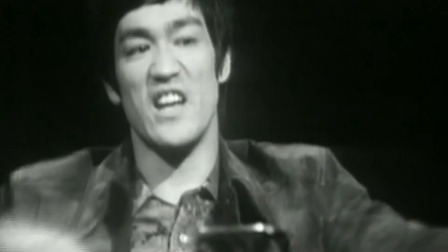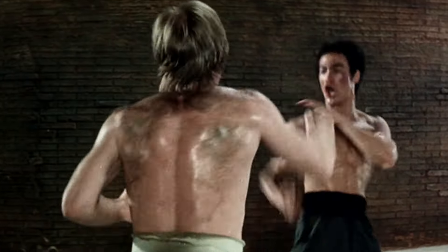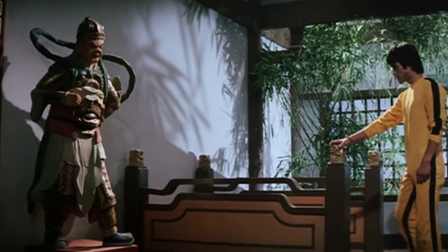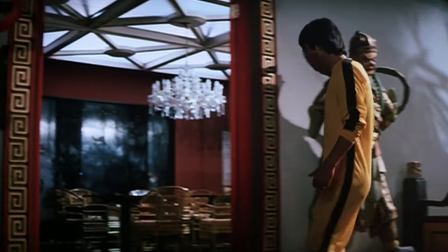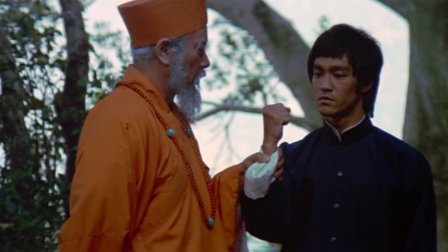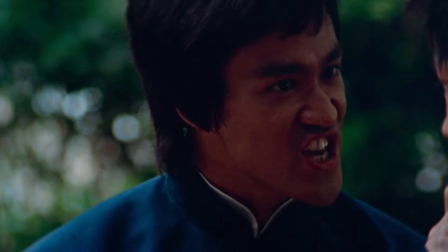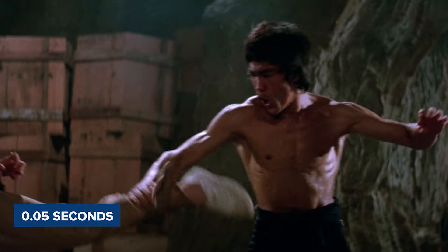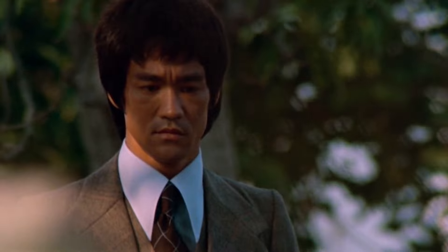It wasn't just Bruce's kicks and punches that were too fast for film — even his facial expressions and reactions were so fast they were hard to catch on camera. In fight scenes, Bruce could react to an opponent's move and counter it in the blink of an eye, faster than most people could even perceive. In one famous demonstration, Bruce could throw a punch from just one inch away from a volunteer's chest and send the man flying backward. This punch was timed at just 0.05 seconds — faster than the blink of an eye.